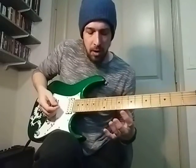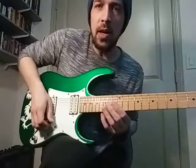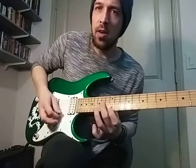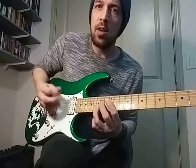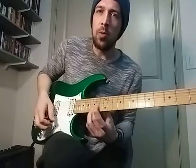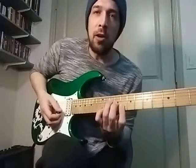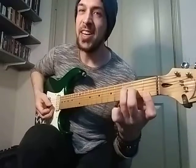All right, so we finished up the intro section. There's one little thing at the end — it holds those hits, both of them ring out. And then we're doing this — it's really like a C major chord down here, but it's our F major shape. We originally learned it down here.